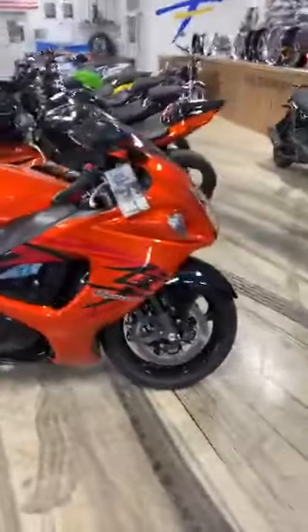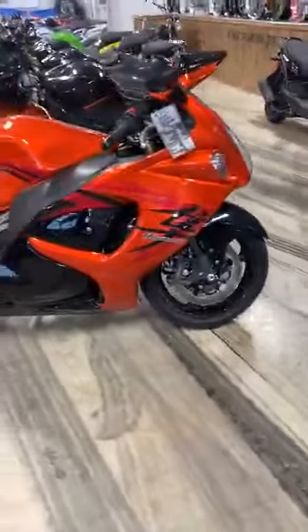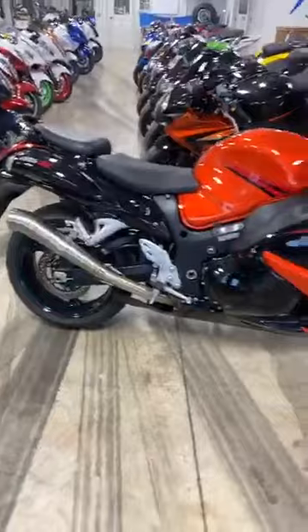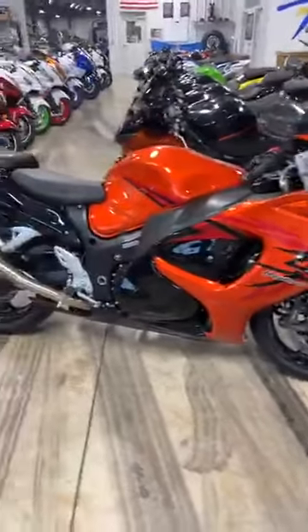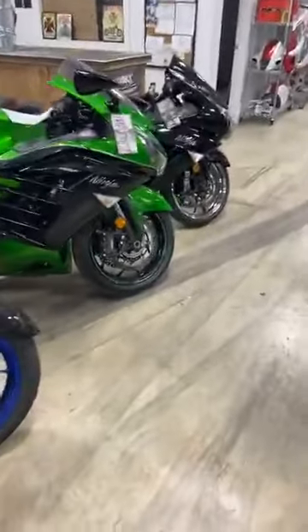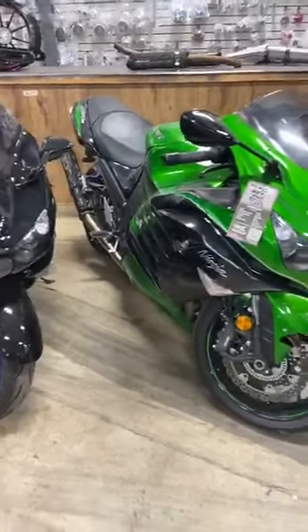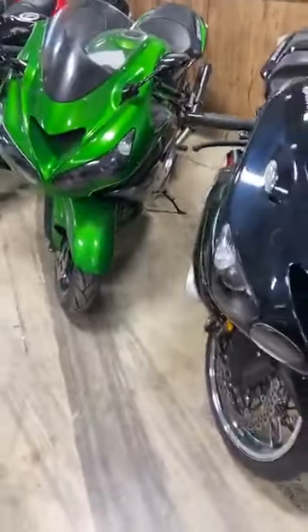Oh I skipped this one earlier — '08, 15,000 miles, aftermarket exhaust. This thing is in mint condition, $8,450. 2016 ZX14 — yes I have one. It is green, $9,450 right here. Definitely a zero down, $9,450, it's got the Two Brothers Black Series exhaust.